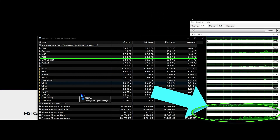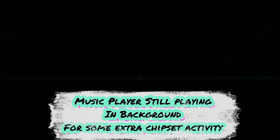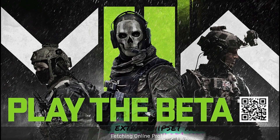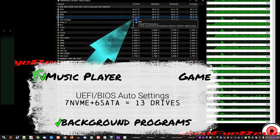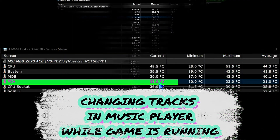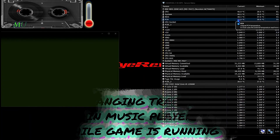Here we're checking out the temperatures during some light system loads. But let's ramp things up a little bit and let some heat accumulate. Here we have a game running, we have a music player in the background, and we're changing tracks in the music player.